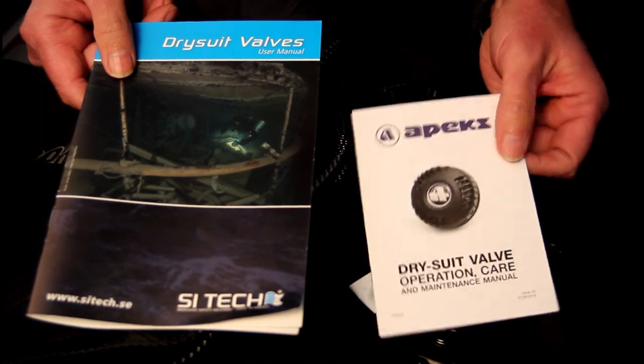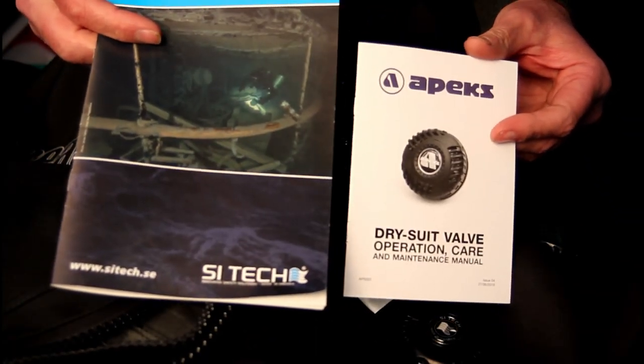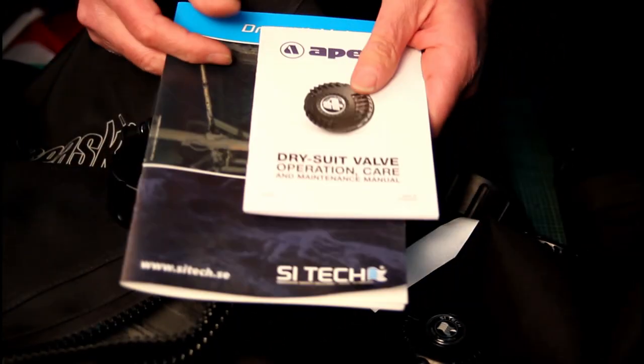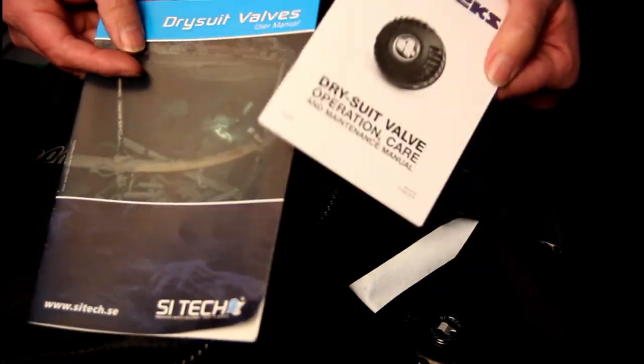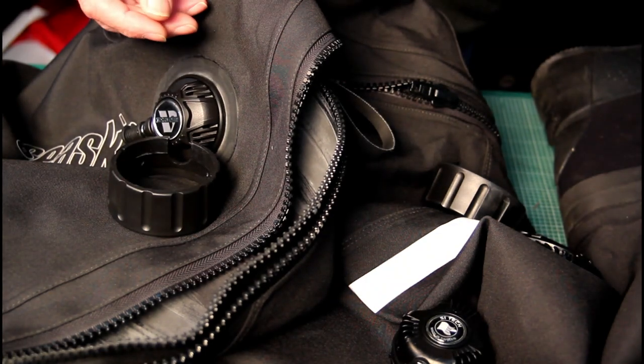Do yourself a favor and read the manuals — there's lots of good information about servicing and maintenance of the valves, which I'll cover in another video. The manuals come with the suits, and if you've lost yours they're available online. Both Apex and Sci-Tech sites are very good for support.